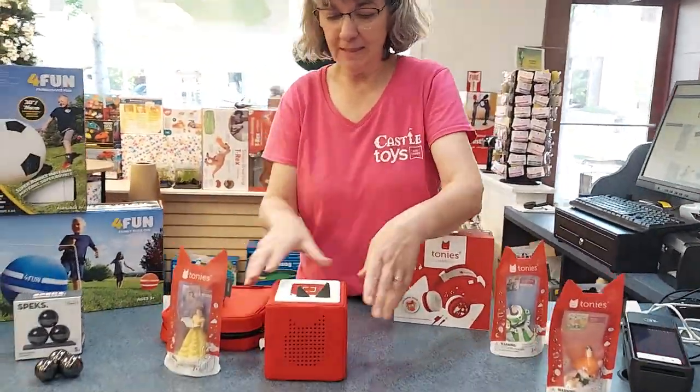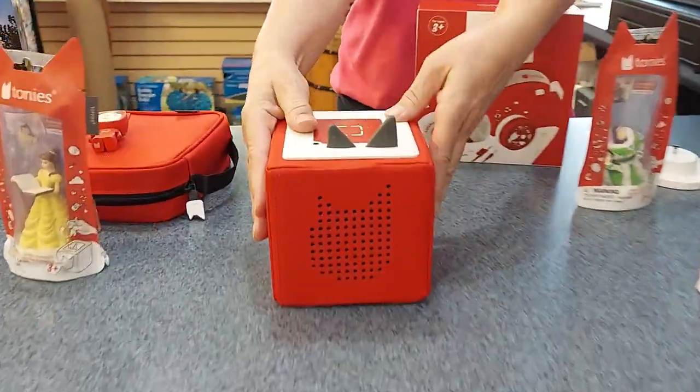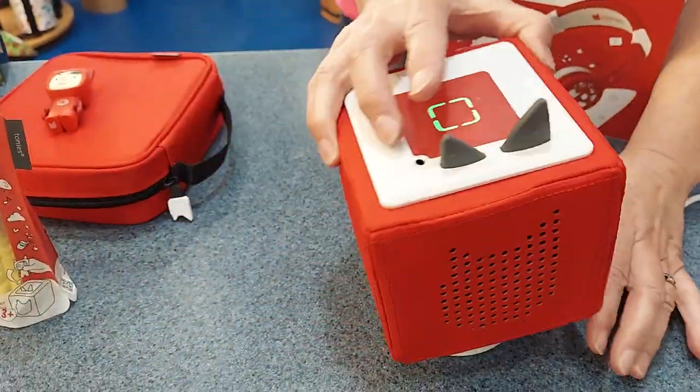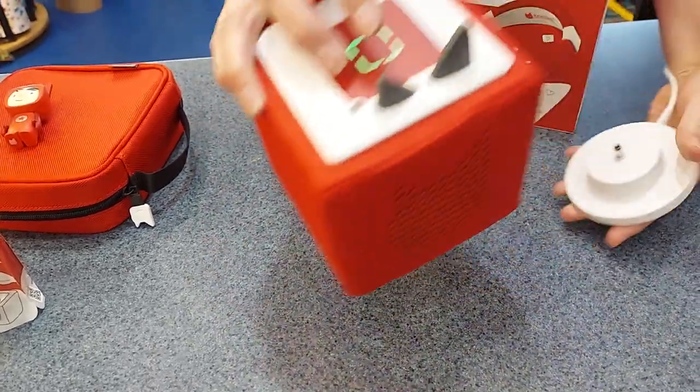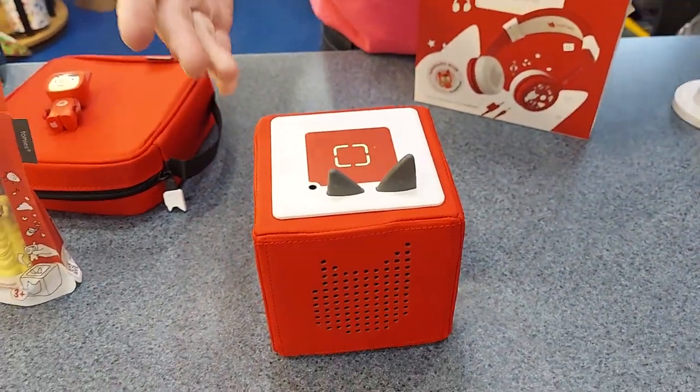What's a Tonie box? This is the Tonie box. It's a soft cube, and you charge it on the base like this, and it will play for quite a long time after it's charged, or you can play with it on the base.